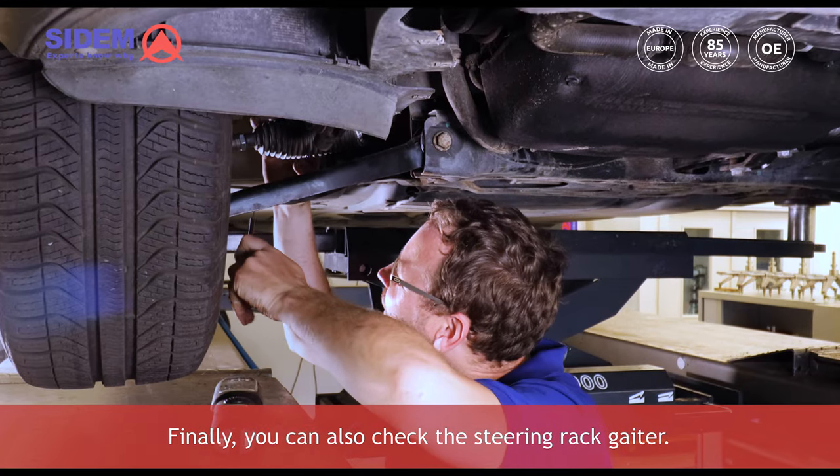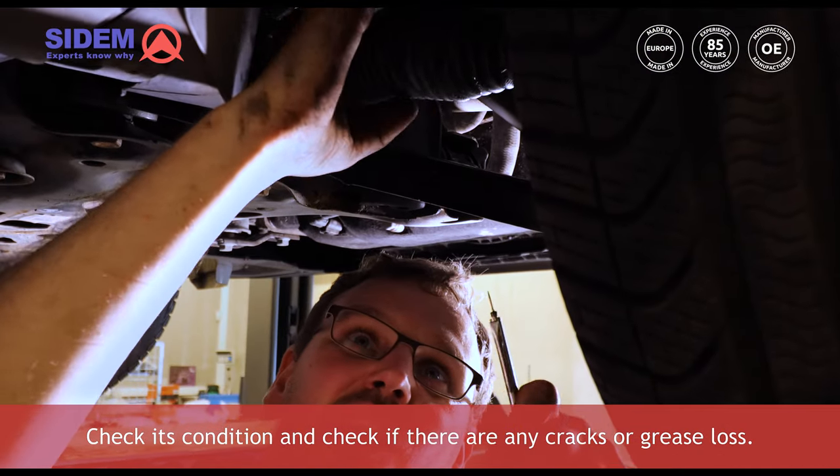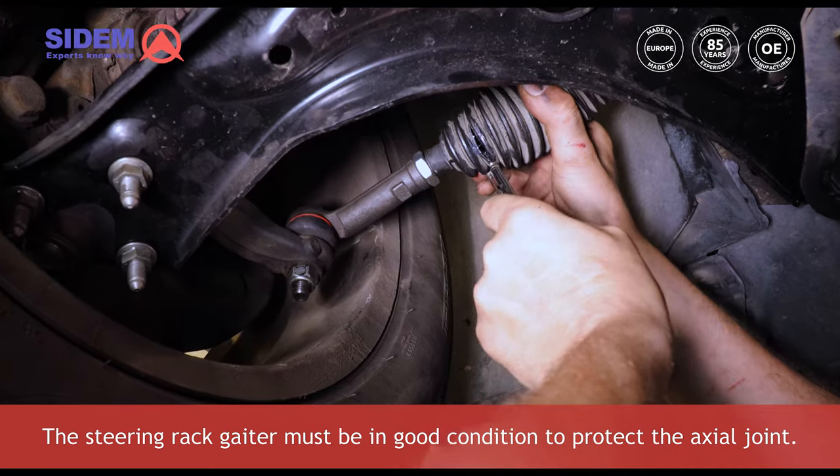Finally, you can also check the steering rack gaiter. Check its condition and check if there are any cracks or grease loss. The steering rack gaiter must be in good condition to protect the axial joint.